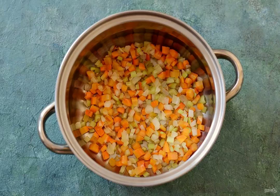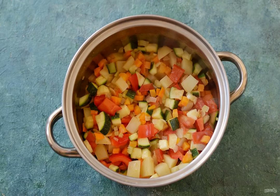Preheat a saucepan with a thick bottom. Fry the onion, carrot, and celery in oil for about 5 to 6 minutes, stirring constantly. Then reduce the temperature to a minimum.